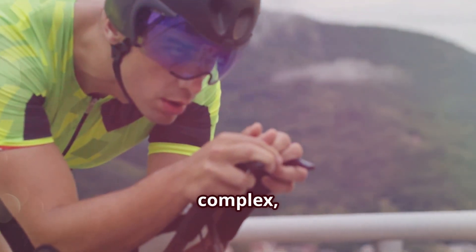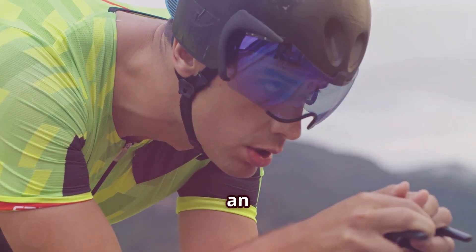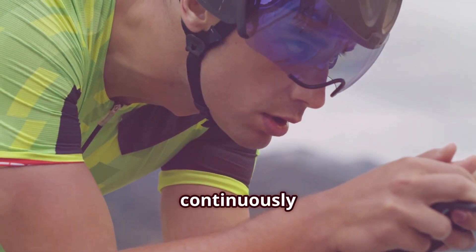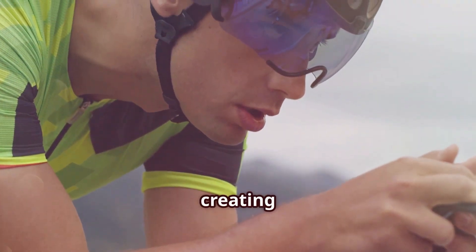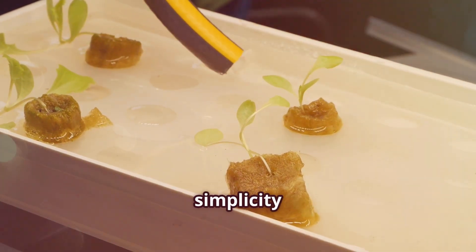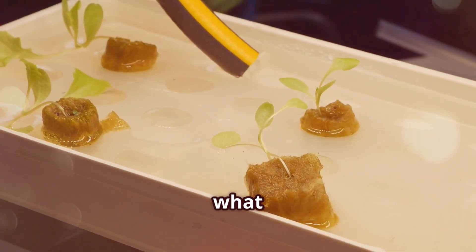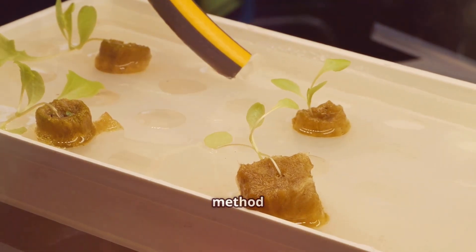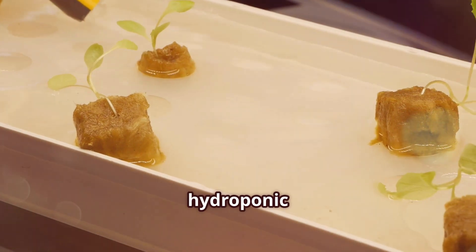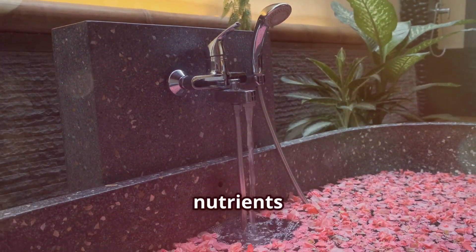While DWC might sound complex, the basic setup is fairly straightforward. You'll need a container — a bucket works great — an air pump, an air stone, tubing, and of course your trusty nutrient solution. The air pump continuously pumps oxygen into the solution via the air stone, creating a bubbly environment that keeps those roots happy and thriving. By keeping the roots submerged in a nutrient-rich solution, plants can absorb what they need without the limitations of soil. This method allows for faster growth rates and larger yields, making it a favorite among hydroponic enthusiasts. Think of it as providing your plants with an all-you-can-eat buffet, where they can feast on nutrients 24/7.